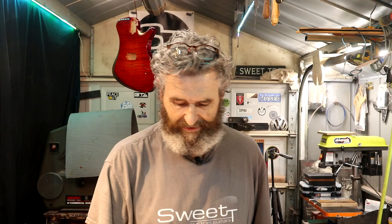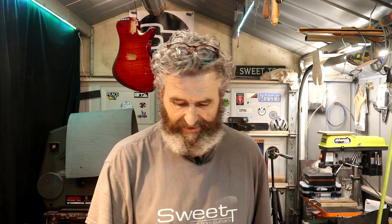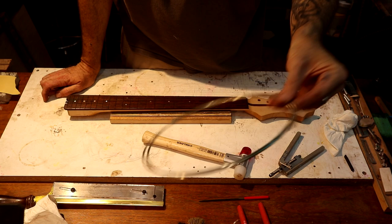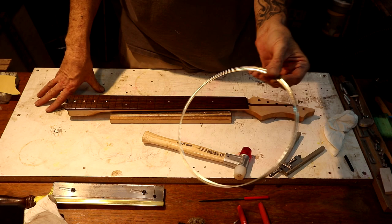Hey everybody, welcome back to the shop. Tonight's Tuesday, May the 16th — we're going to put some frets in this neck. This fret wire is 2.7 millimeters wide, 1.9 millimeters tall — it's the same exact size as the medium jumbo I get from Sin Toms, but this is a Jescar nickel silver fret wire.